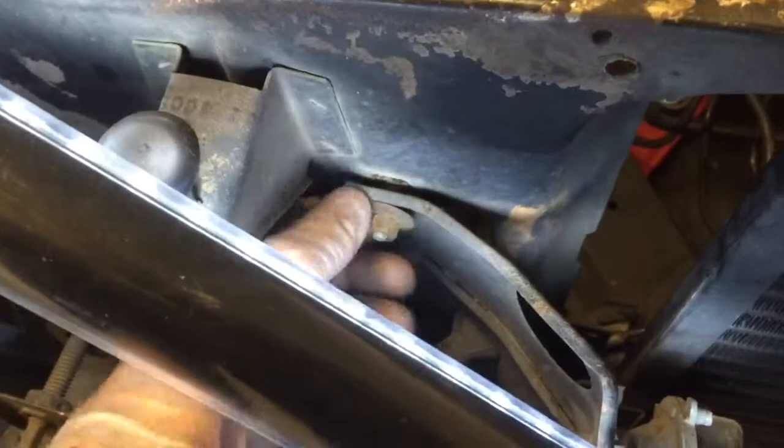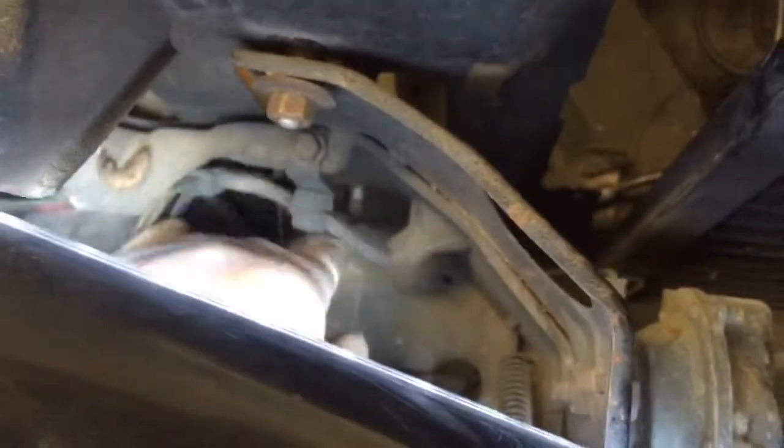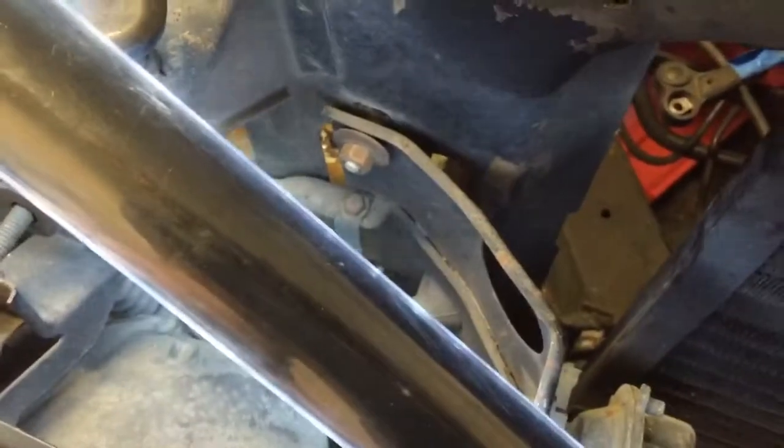And then the last two, those washer nuts we just talked about, they're right in front of you here. Here's one I left on just to keep it up so it doesn't fall down. And underneath there you'll see — there it is. That's the other one, and the other washer nut goes right on there. So all in all, there's six things you're going to get to to get this off altogether.